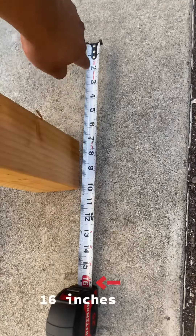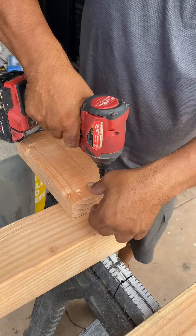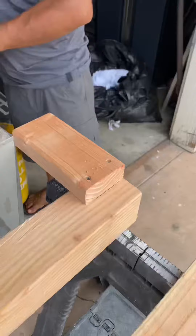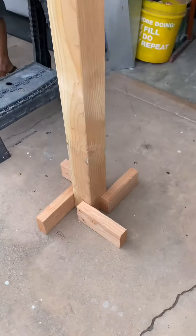Since the pot's bottom circumference was 16 inches, we used the 2x4s and cut four eight-inch blocks. We placed them exactly halfway and drilled two holes to screw in number 10 three-inch screws. We actually had to cut them by 10 inches instead of eight, but screwing them two inches ahead worked out just fine.